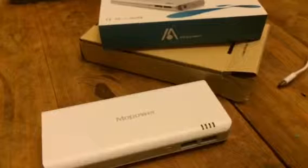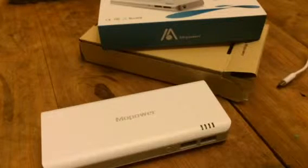I like to just throw this in my backpack or my laptop bag and take it with me. It's just a nice little device to have on hand if you need it. You can check out the full review and more information in the comments of this video.